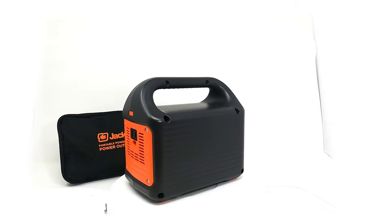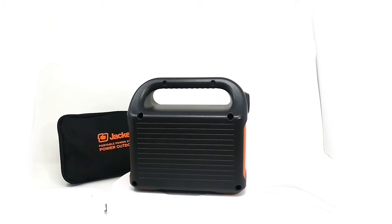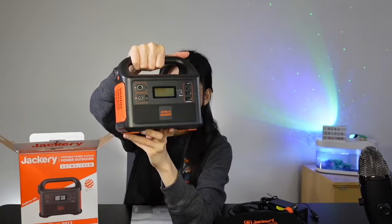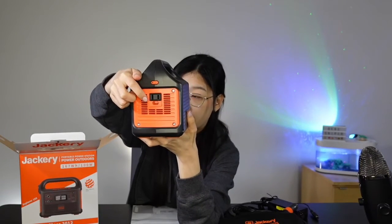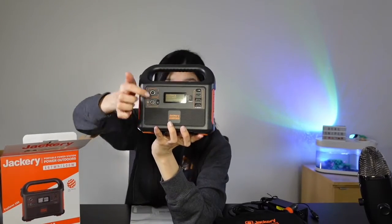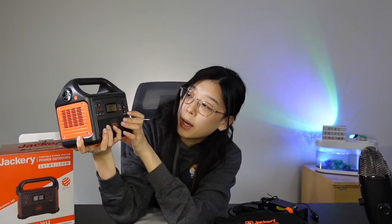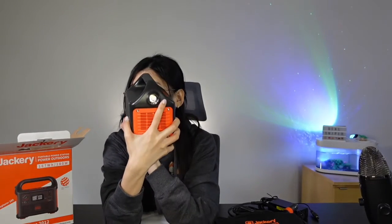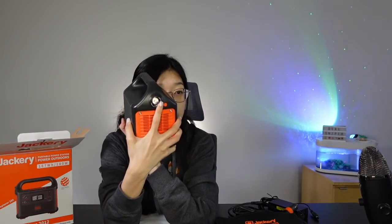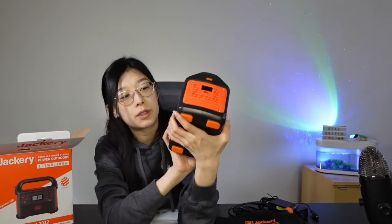I just wanted to show you guys how it looks up close. It does have a handle, so it's really convenient to carry — even kids can carry this. Over here you have an AC outlet, and of course your output. You have your USB-C and two USB-A ports here as well. I also wanted to mention that this one has a flashlight, so it's perfect for camping.